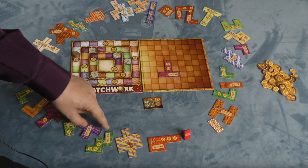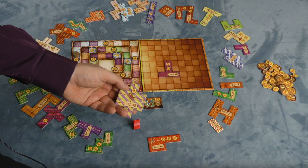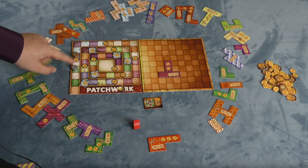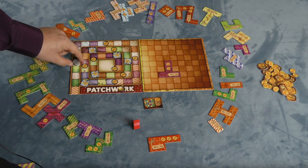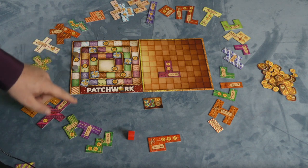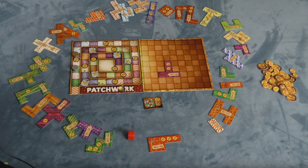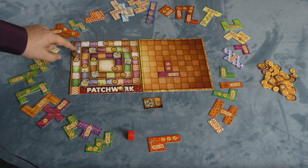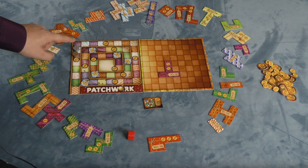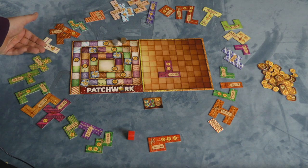Now the next person to go is silver. Let's say silver decides to take a piece that also costs five buttons but only costs three time, so they move three spaces. Since silver's piece is now behind the gold piece, they get to go again — if you're behind, you keep going until you're in the lead. However, if silver spent all five of their buttons to buy a piece, they have no buttons left. So another thing you can do instead of taking pieces is move in front of the opposing piece — however far they are ahead, you move in front of them, taking a button for each space you moved. That's a way to get buttons if someone's far ahead, though you are giving up some actions.